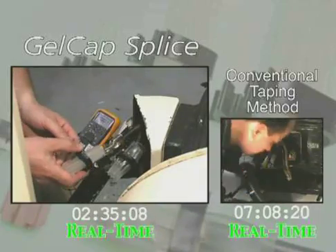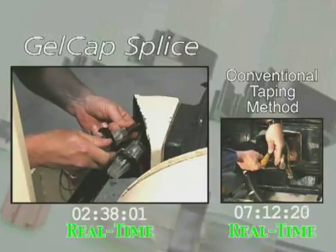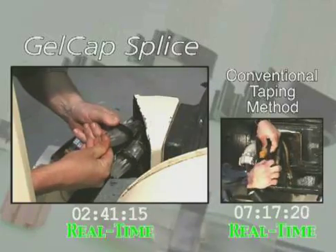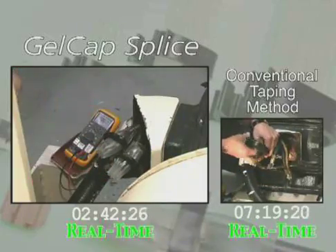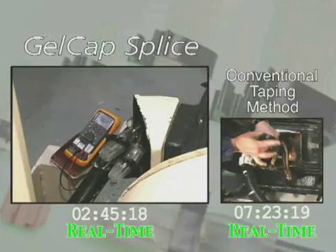Watch how the tape installer struggles with multiple rolls of clumsy, awkward tape. Gel cap splice covers are made of an extremely tough material. It is resistant to abrasions as well as UV rays, and is see-through to allow for easy visual inspection.